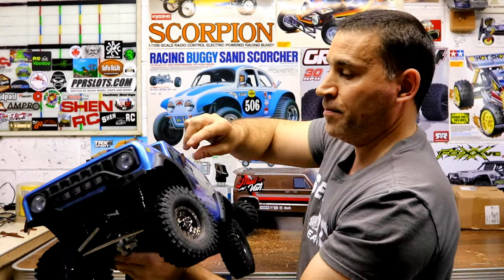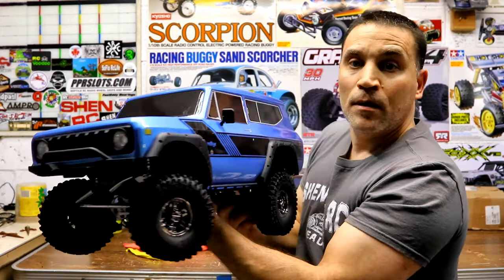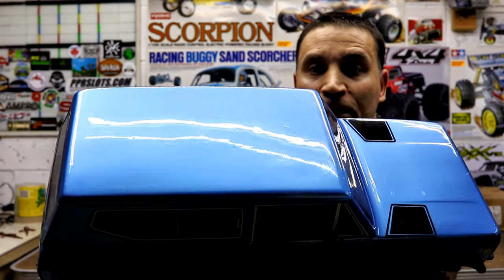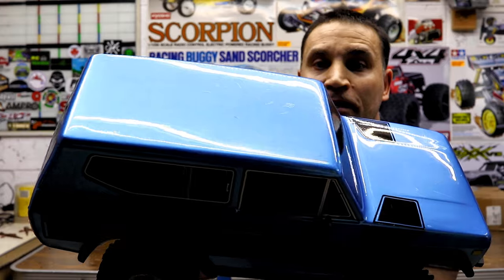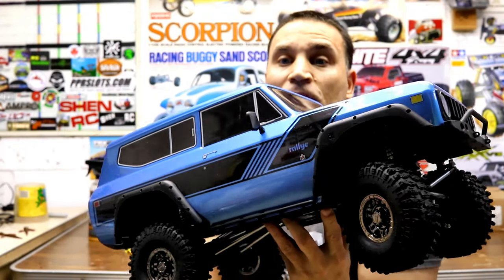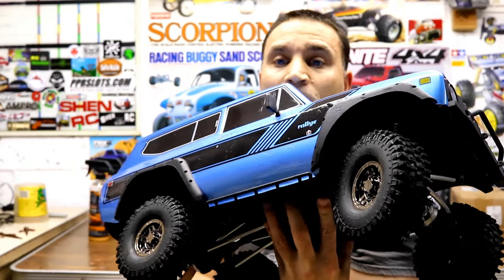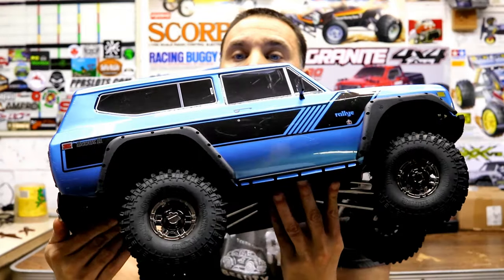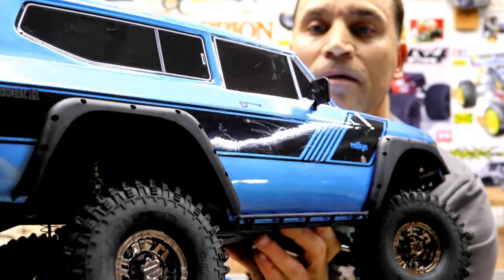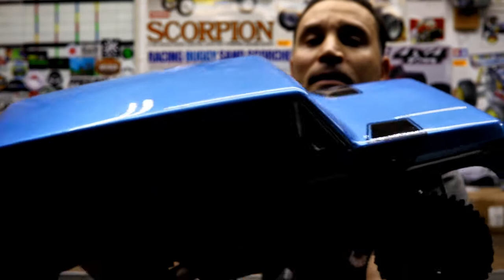Just like that — check her out. You can actually see my lighting reflecting in there, and I don't have a light shining directly at it — I just have a light above. This stuff is awesome, guys. Highly recommend it.